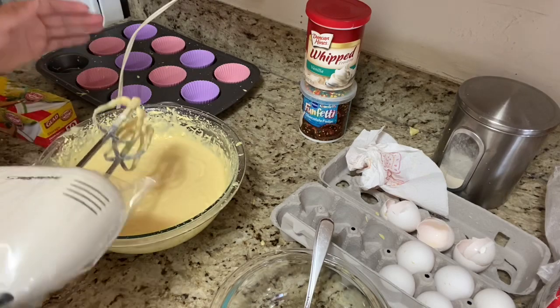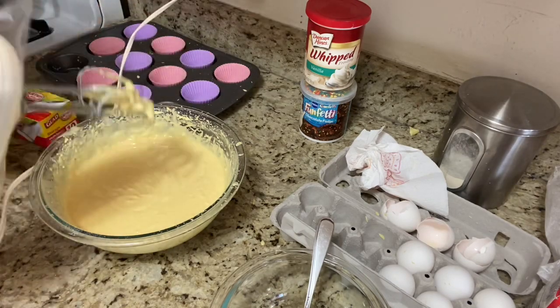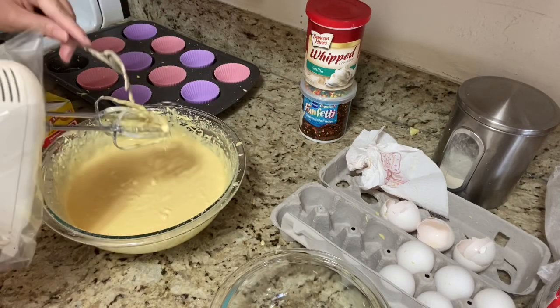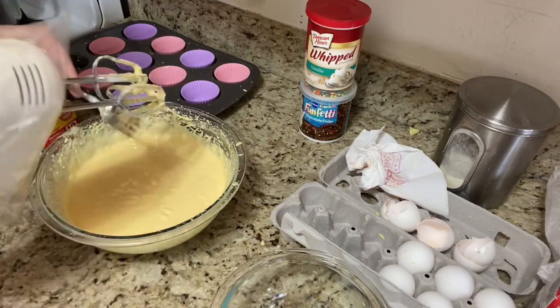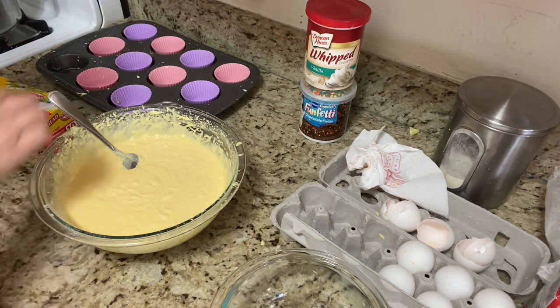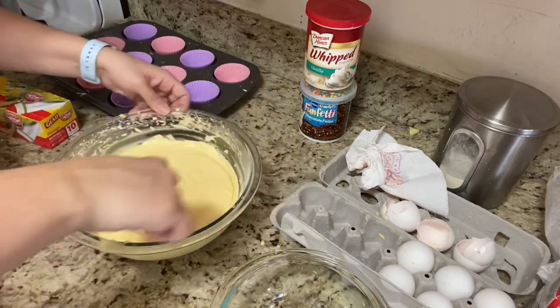I keep forgetting to turn it off before I move it, and so I have splattered a little bit of mixture all over. You guys might be wondering why I have this probably over the mixer — that's because I was trying to prevent, since it's my first time, all that splashing. My helper decided to do some math homework, so I've been left alone for a moment.